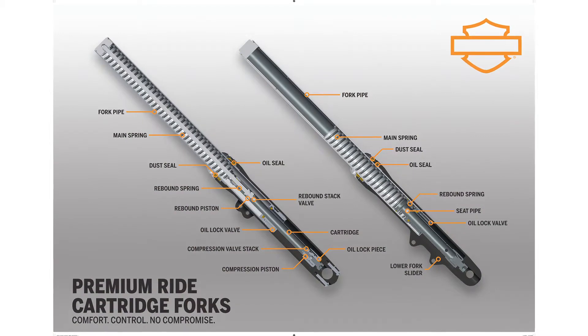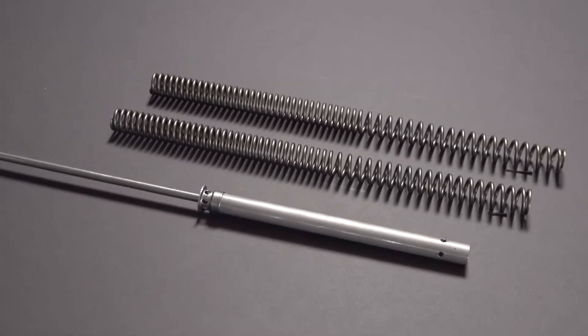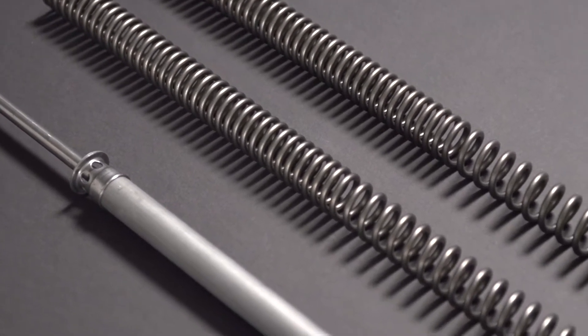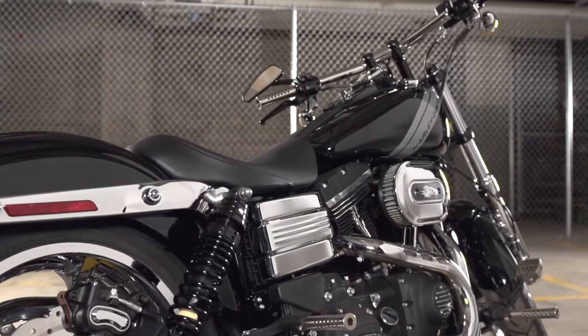The cartridge controls damping via a piston and valve stack as opposed to the original equipment orifice design, resulting in a better ride feel regardless of road input. Along with the improved dampening control is a triple-rate spring, which allows the forks to smooth out the small bumps and absorb the large ones, giving the rider more control while resisting wheel hop.